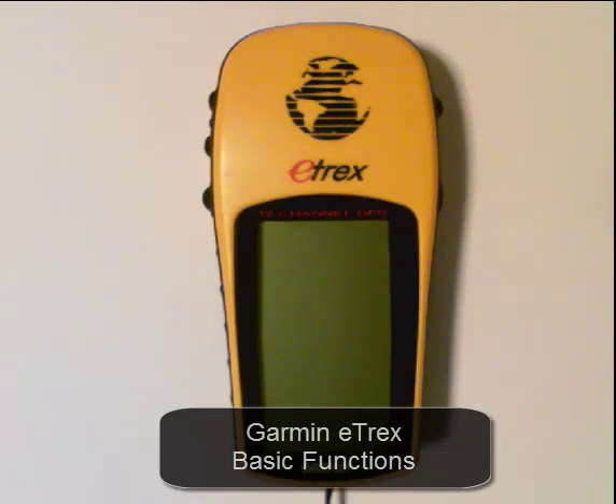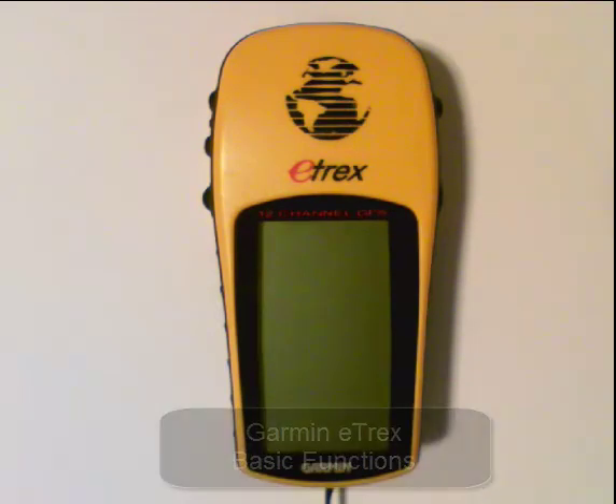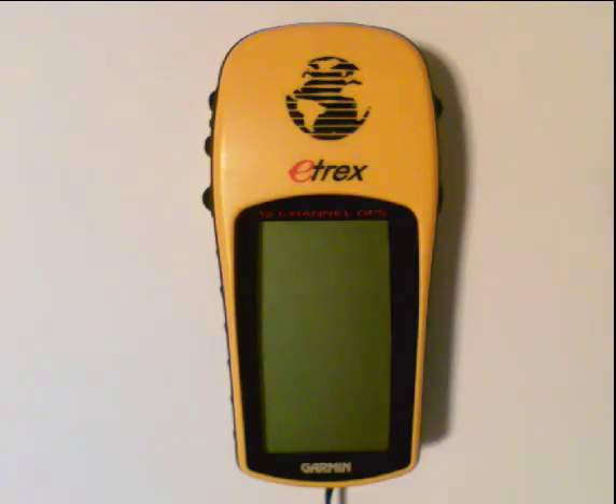Today we're going to look at some of the basic functions of the E-Track Recreational Grade GPS. I'm going to point out some of the buttons on the GPS and then show you how to turn it on and use it to actually locate some waypoints.